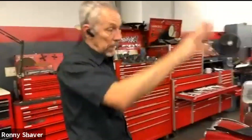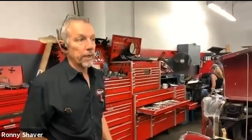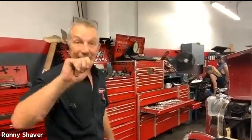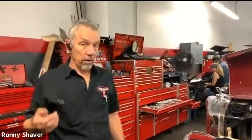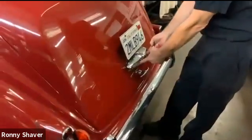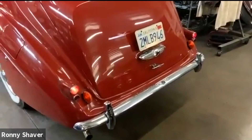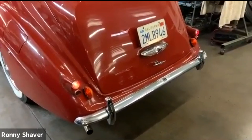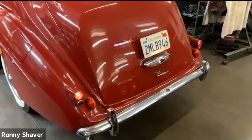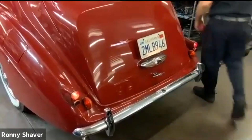I usually go around and check the lights. Reverse lights and brake lights work with the key on. So if you've got an automatic car, you just turn the key on, put it in reverse, go to the back of the car and the reverse lights — these two right here — should come on. You turn on the light switch and this should light up. The little light on this is the license plate light. These are the reverse lights — let's see if they come on.